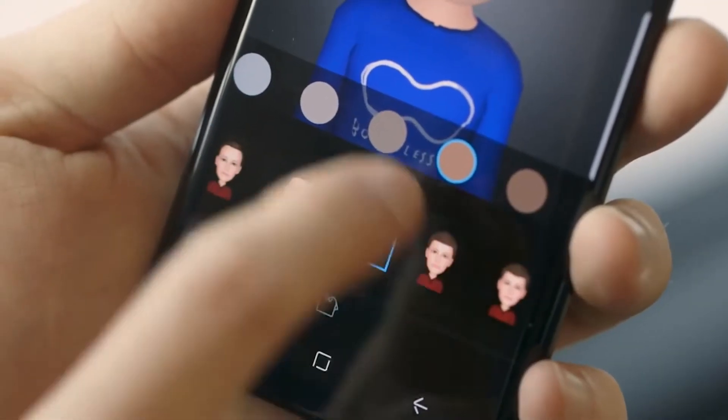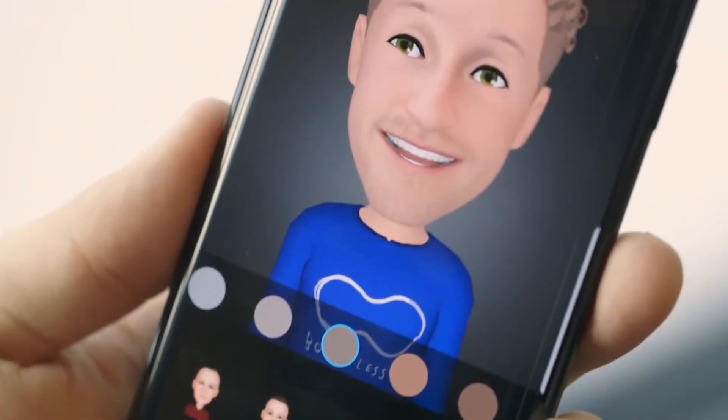You also get the ability to have animated emojis, just like the iPhone X. I don't know how useful that will be for the average consumer, but Samsung did it to compete with the iPhone X, and I can understand that.